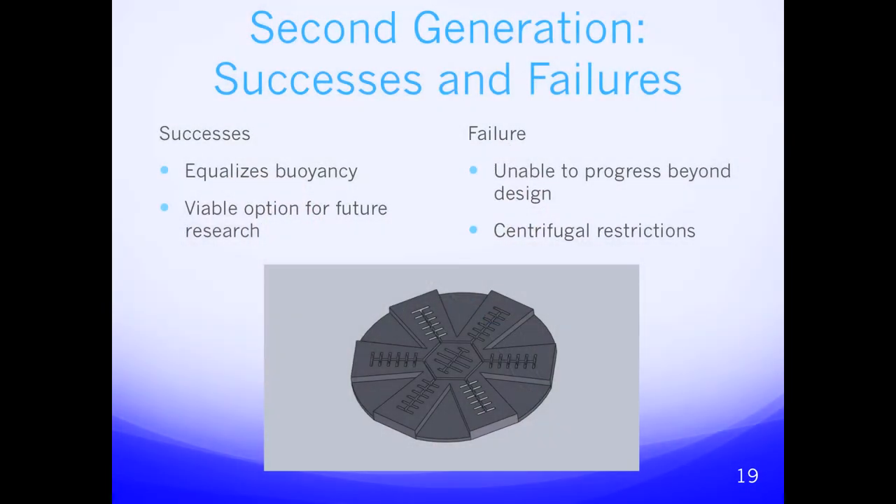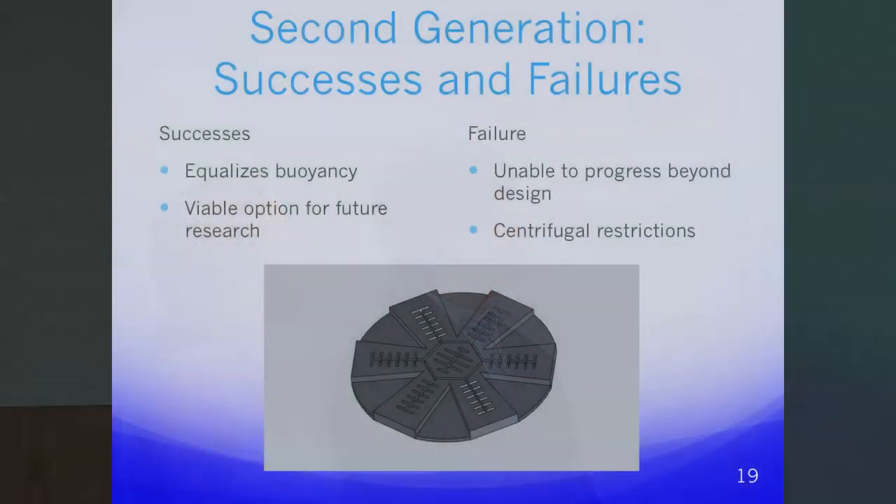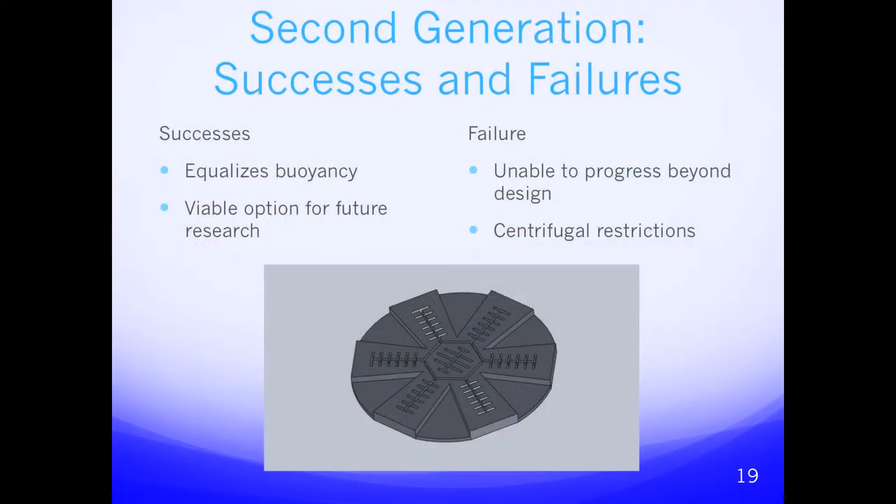Moving into the second generation successes and failures: the central chamber equalizes buoyancy by alternating air pumping between the central chamber and the legs, maintaining overall volume and allowing for consistent counterweighting. This is also a viable option for future research. However, we were unable to progress beyond design due to size restrictions in the lab — in order to make the central chamber large enough to counteract the volume of the legs, the legs themselves would not have been large enough to function.